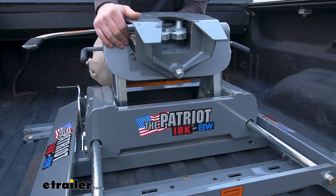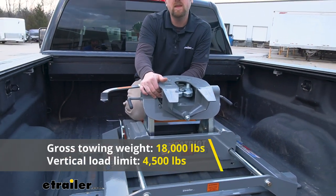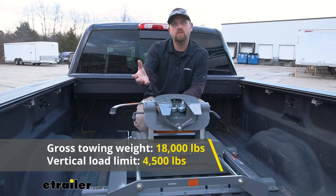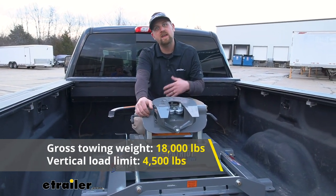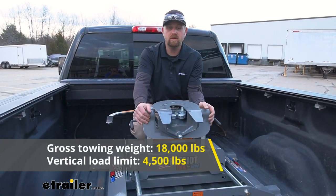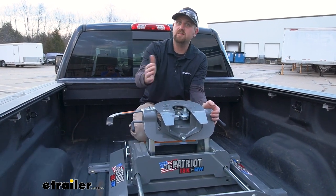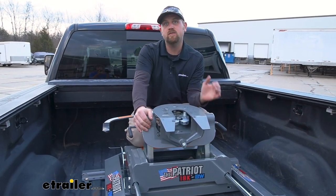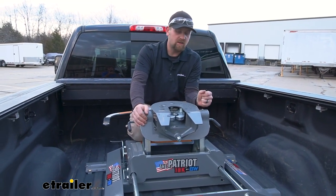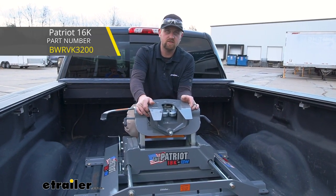This particular hitch is going to have an 18,000 pound maximum gross trailer weight rating — that's the amount of weight pulling on the hitch, meaning the weight of your trailer plus anything you might have in or on it. And a 4,500 pound vertical load limit, which is the amount of weight pushing down on the hitch. I always suggest grabbing your truck's owner's manual to make sure you can handle that much weight safely. If you don't need something as heavy duty as this, I believe there's a 16K version of this as well.